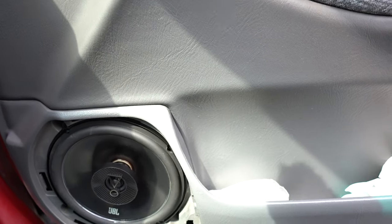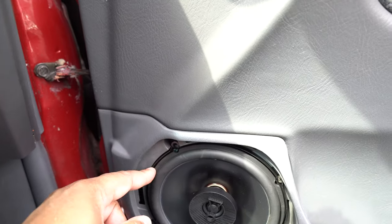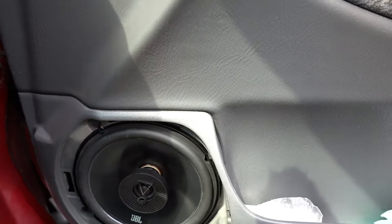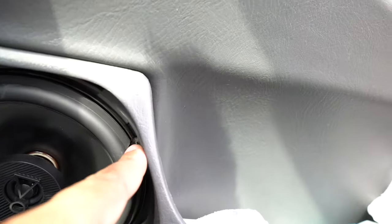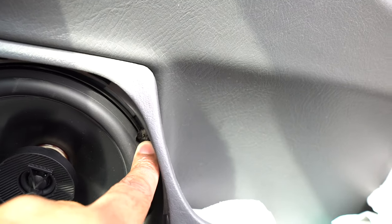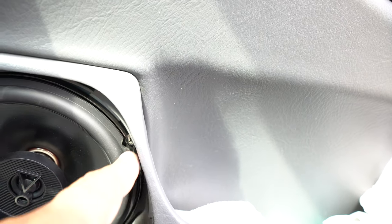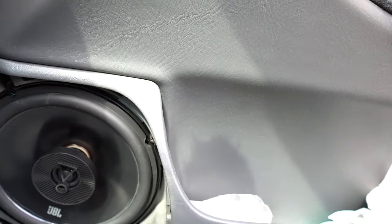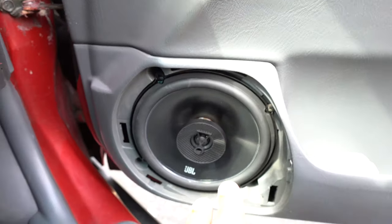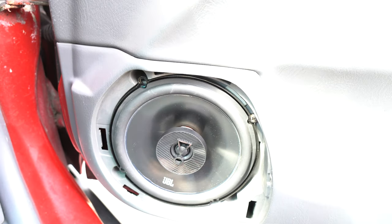What I ended up doing — I actually pulled the speaker back out, put 3M double-sided tape behind the lip all the way around, and used one of the screws and just screwed into the plastic. I knew I was never going back to stock, so I really don't care at this point. I may put another screw in eventually, but so far so good — this one screw has held it in with no problems at all. I've had these speakers in here for a few weeks now with no issues.